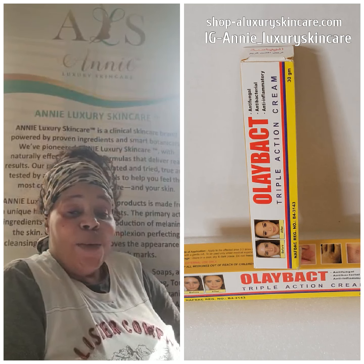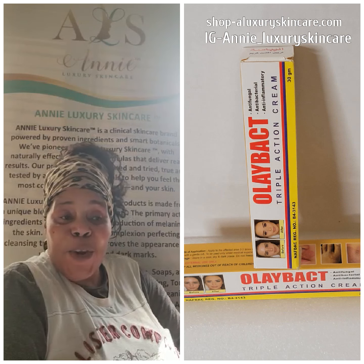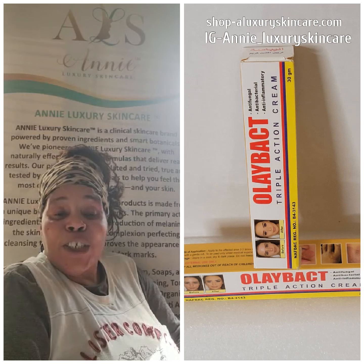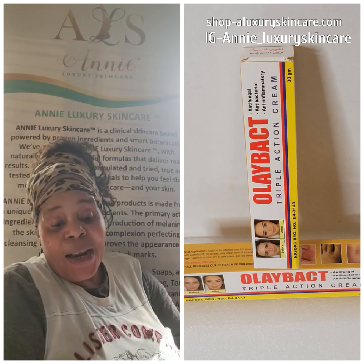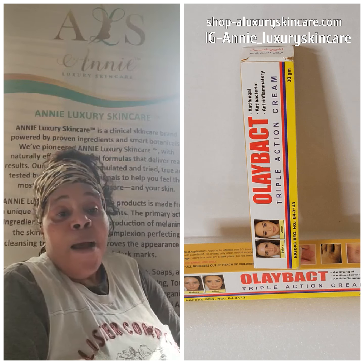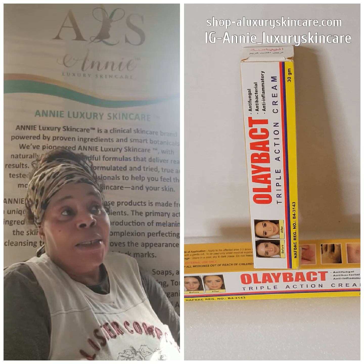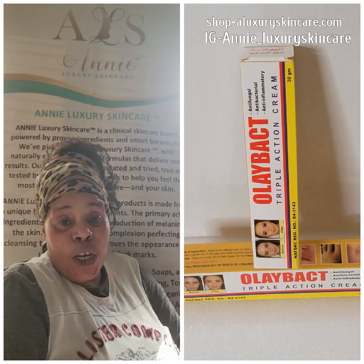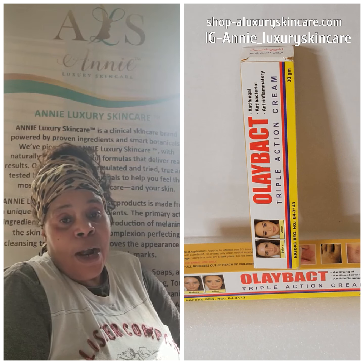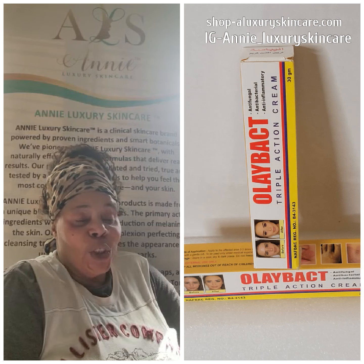Hi guys, welcome to my YouTube channel. This is your girl Annie from Annie Luxury Skincare. If this is the first time you are tuning into my channel, welcome — and if you're a returning subscriber, welcome back. Thank you guys for watching my video, but before we get into this video, please touch that notification bell, let it go bling bling, subscribe, share my channel, and like my video.